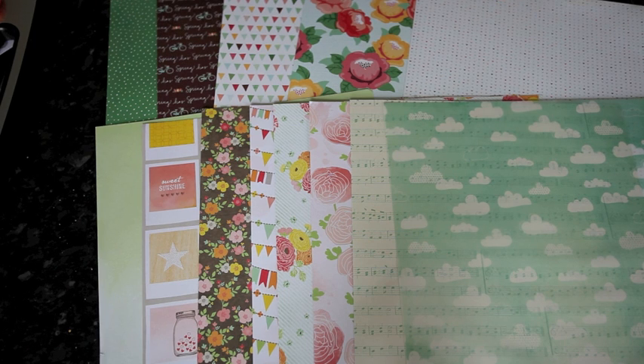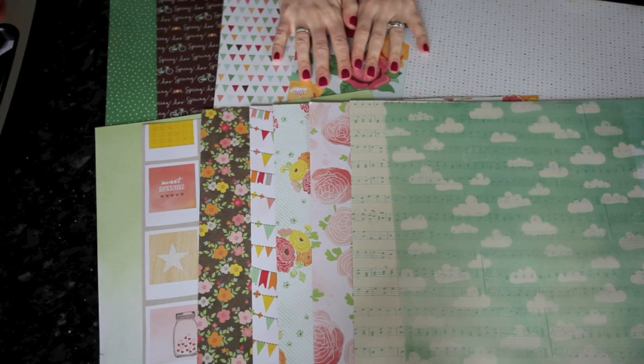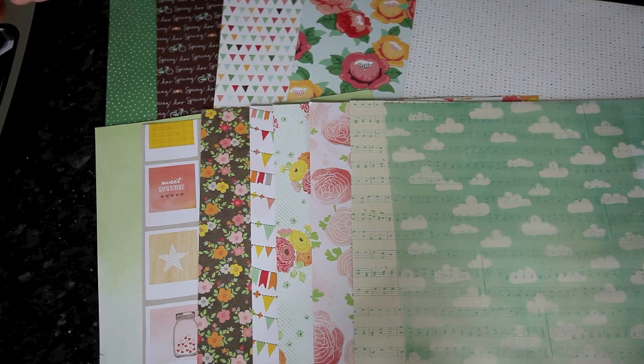I'm going to take you through three projects this week: one sewing before everything is stuck down, one where you sew as you go, and one where the sewing is added as a finishing touch. Just to show three different options for what might suit your style a little better.